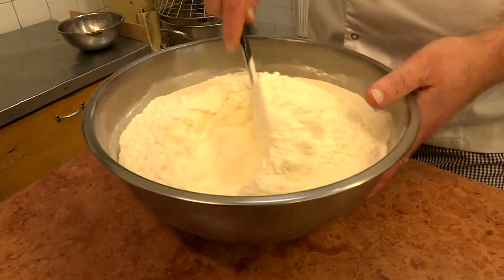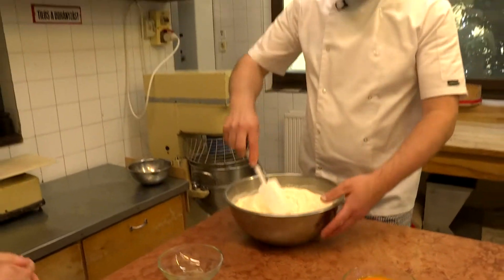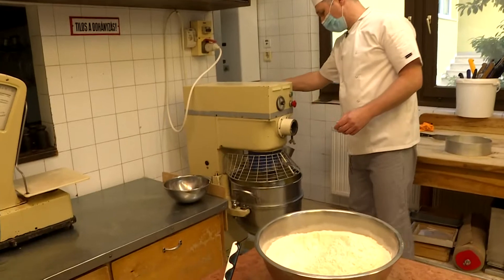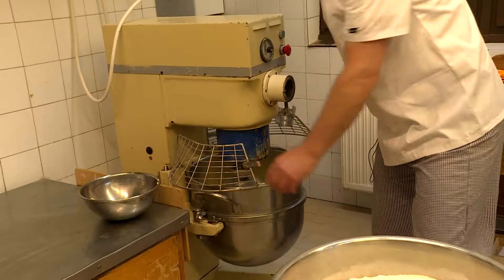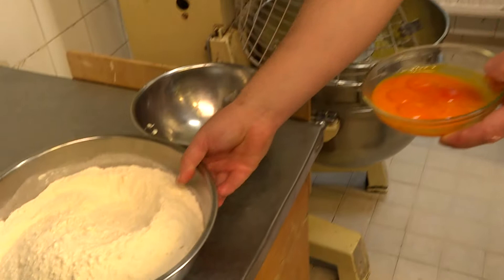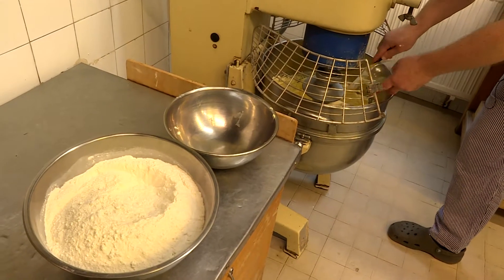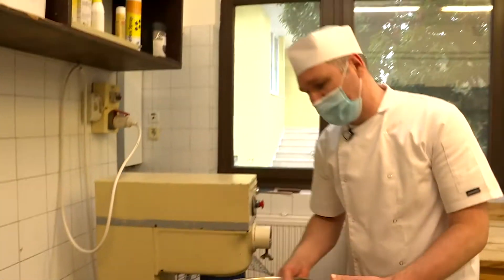Ez az adag körülbelül négy-öt kiló pogácsára való, de természetesen lehet kisebb adagban is otthon készíteni. Nagyon alacsony fordulatszámon adjuk hozzá a lisztet apránként, illetve mehet egybe a tojás is vele. Ez tojássárgája, nem egész tojás – 5-6 darab sárgáját használunk, a fehérje egyáltalán nincs benne.